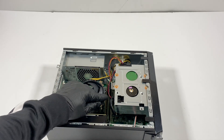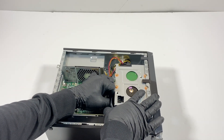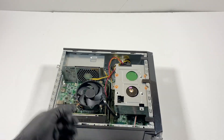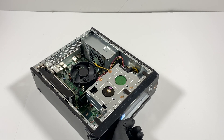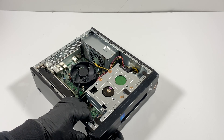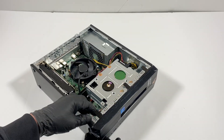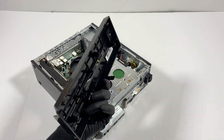Now you're going to disconnect the SATA power cable for the optical drive, and it should slide to the right. Now I'm going to remove the front cover plastic — gently lift this up like this. It comes out, it's all plastic.